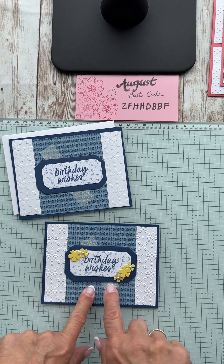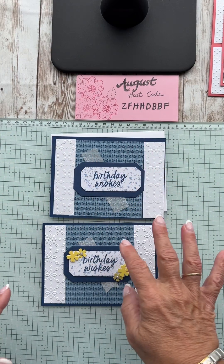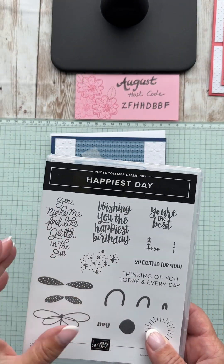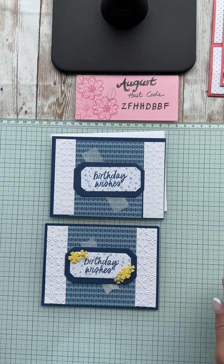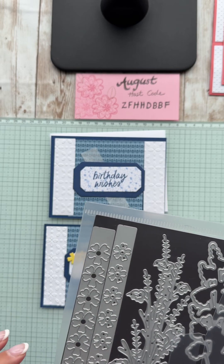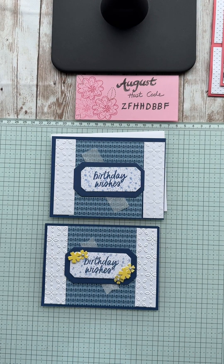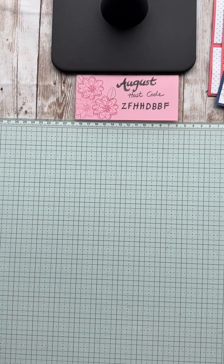I used some fun yellow flowers to make it cheery, and some pearls from my stash. I did a little dovetail on the vellum just so it's not a blunt edge. I also stamped in second generation — that means you stamp it in your ink, stamp it on scratch paper, then put it on your cardstock so you get a softer look. I did one in a darker color and one in lighter so you have that layered look. That's our second card!